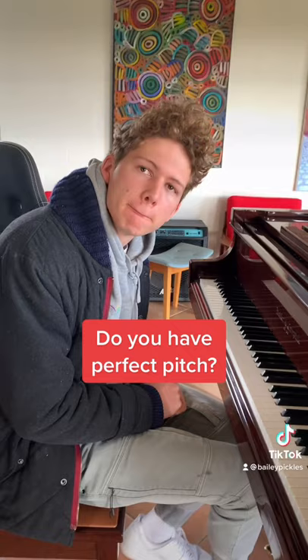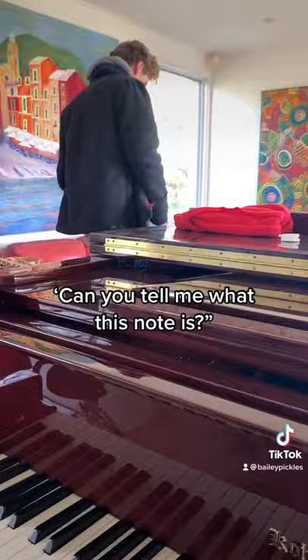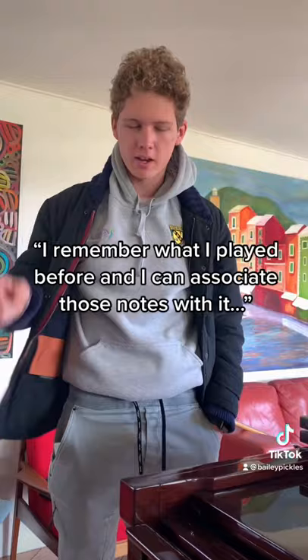Hey Bailey, have you got perfect pitch? No. Can you stand up and stand behind it? Can you tell me what this key — what this note is right here? That's an E. Can you turn around and look at me, come this way. How do you know that? Because I remember what I've played before and I can associate those notes with...